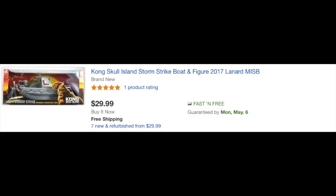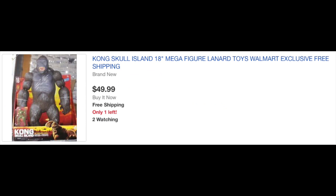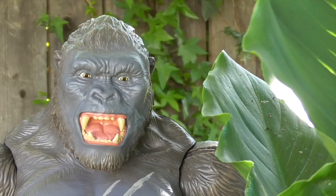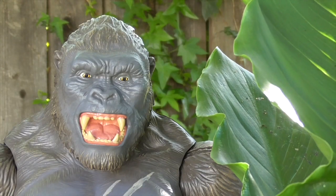Since this is somewhat of an updated review, I do have to mention that on the secondary market, these guys actually go for quite a bit now. Are they worth it? I'm not sure — it depends on how much you want them. As I said before, I would totally recommend these play sets and I would suggest you pick them up before they're off the toy shelves. They make great display pieces and the details are really awesome. I hope you liked these reviews — thanks for watching, and we'll see you next time.